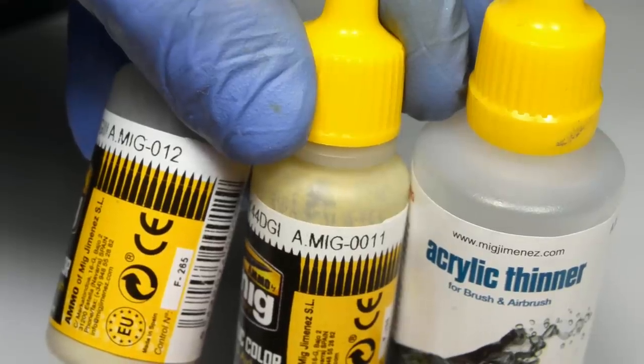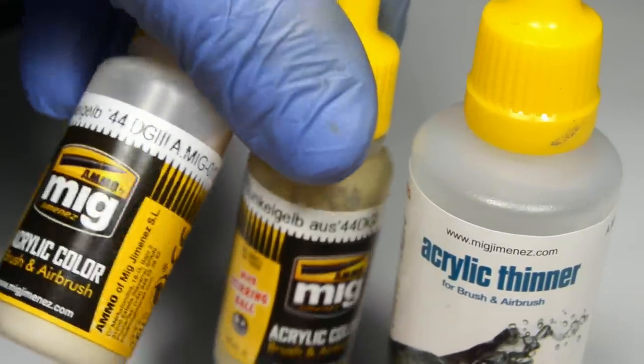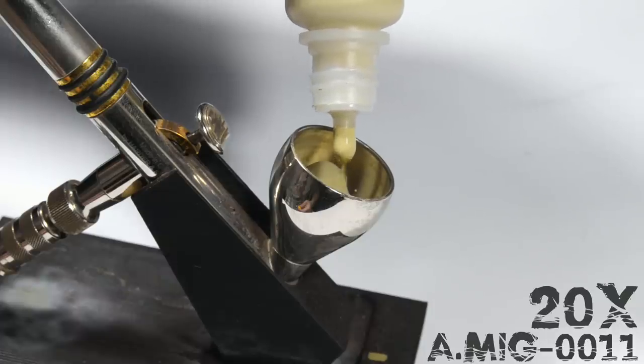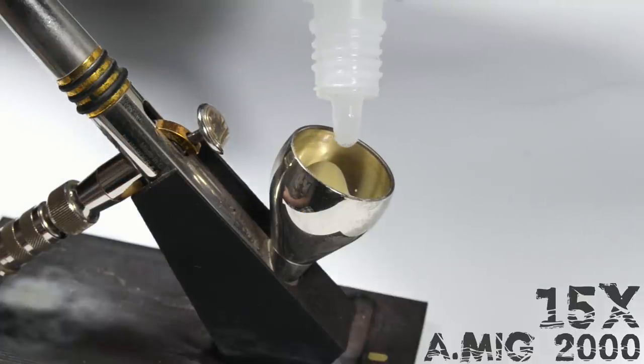Now I could mix the German yellow. I decided to try Ammo paints and following Miguel's advice, I used their acrylic thinner as well. My mixture consists of 20 drops of the darker tone, 24 drops of the lighter one, and 15 drops of acrylic thinner.